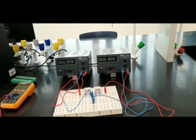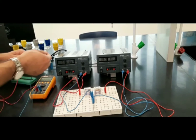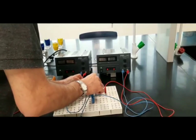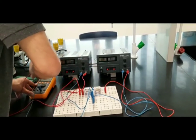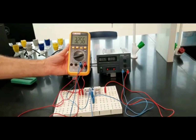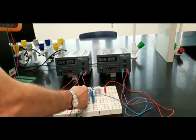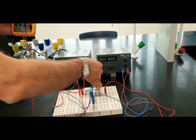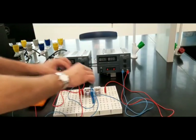I'll start measuring the voltages using the voltmeter. First, I measure the potential difference across R1, the 47 ohms resistor. It reads 3.256 volts — approximately 3.25 volts. The positive terminal is to the left and the negative terminal is to the right, meaning the current is flowing to the right.